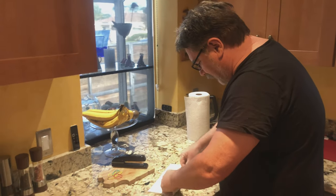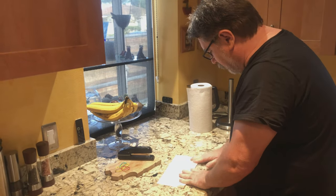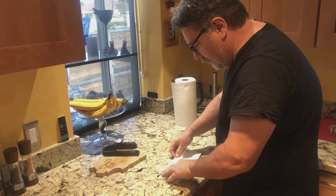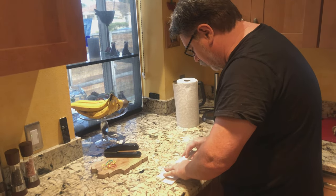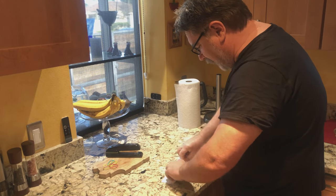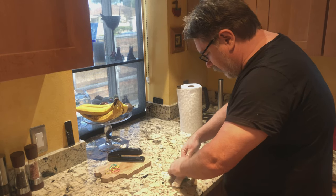Some people might want to double up — you know, you mouth breathers — might want to put two paper towels. So you take one, fan it up, get it all done.